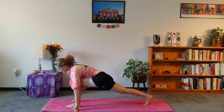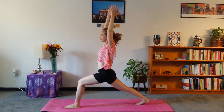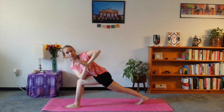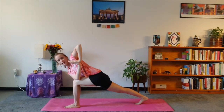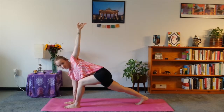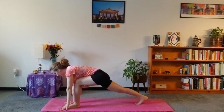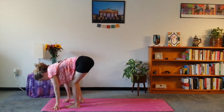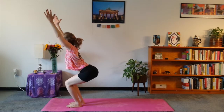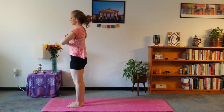Nice deep breath, and then switch. Left leg comes forward — knee up or down is fine. Inhale — I'm beautiful. Cross: right elbow to left knee. I'm bountiful. If you want you can take the arms up. Nice deep breath — I'm blissful. And then left hand down, right comes to fold. We're going to take it back to chair pose. Inhale — I'm beautiful. Inhale up — I'm bountiful. Hands to the chest — I'm blissful.